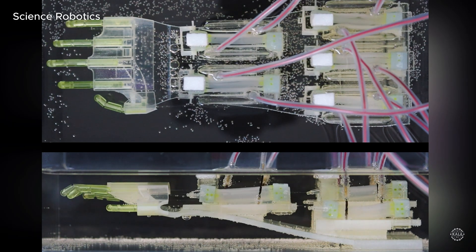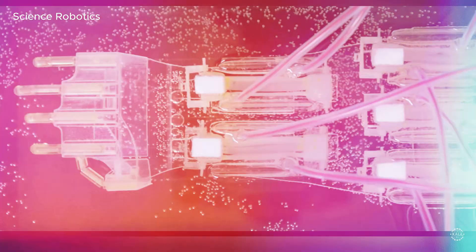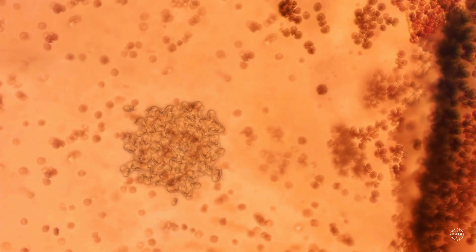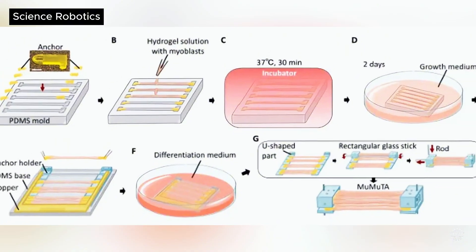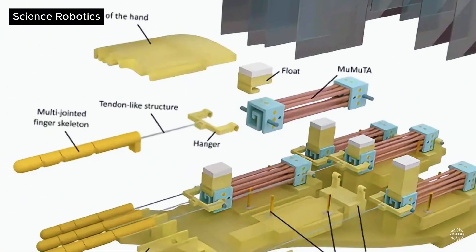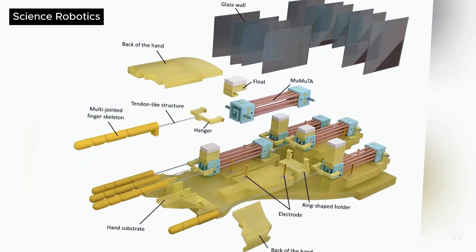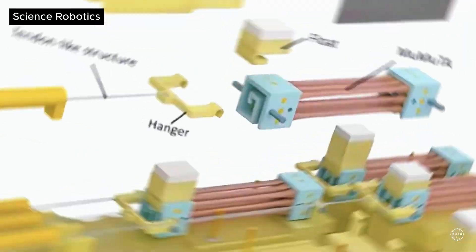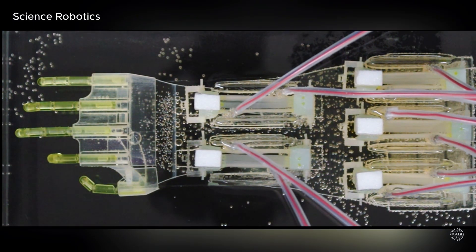The researchers stimulated the muscles with electrical signals to build strength. The team used human cells to grow the muscles in a gel-like substance, and the living tissue matured for weeks in a special nutrient-rich fluid. Held together by a 3D-printed robotic skeleton, some of the lab-grown muscles continued working for up to 178 days.